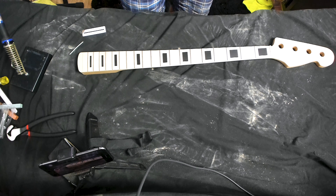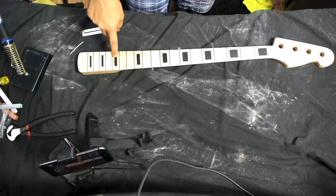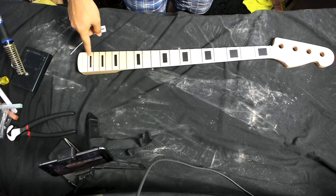I'm going to be staining the maple fretboard a darker color, and I'm going to be pulling these frets and replacing them with something else. And if all goes right, I'm also going to be pulling and replacing these inlays, but I may have to rely on stickers for those. We'll see what it comes to.